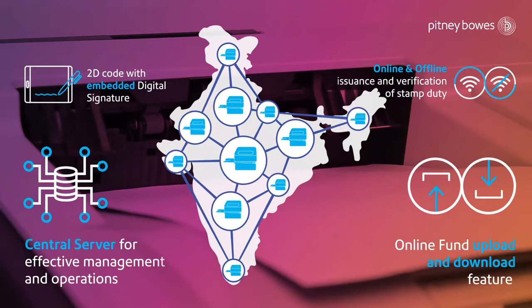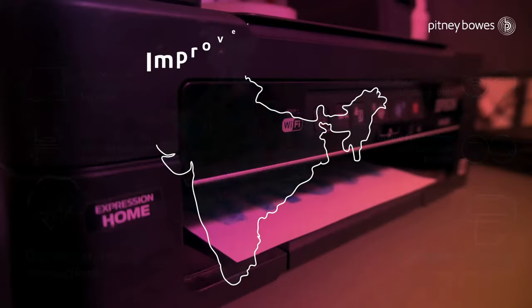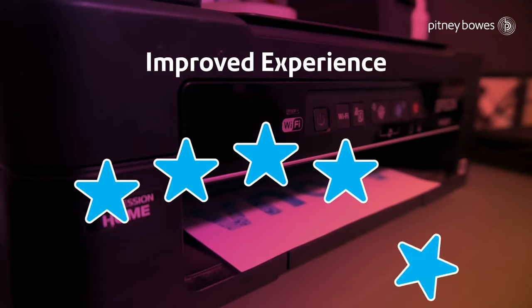Features also include a central server for effective management and operations, online fund uploading and downloading, digitally stored transactions, and on-demand printing.